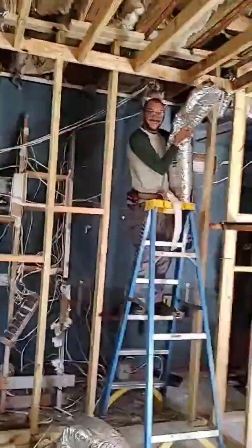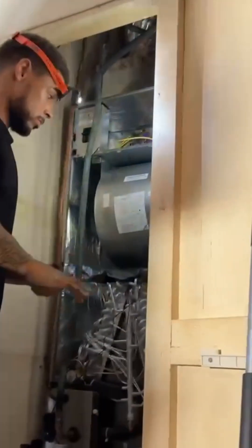Always check the bulb placement and insulation too. A loose sensing bulb can cause TXV problems. If you like this video, follow for more pro HVAC diagnostics.